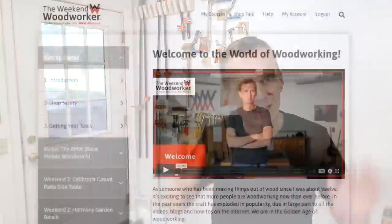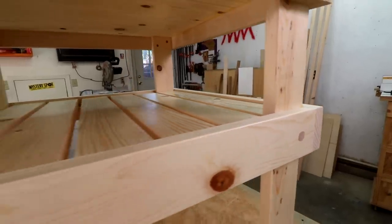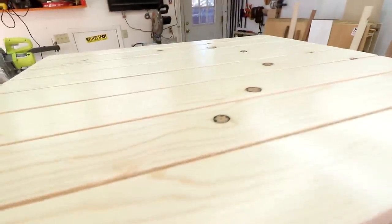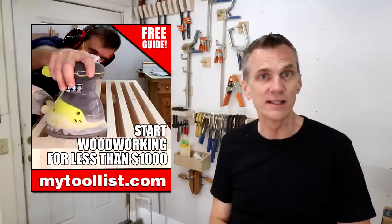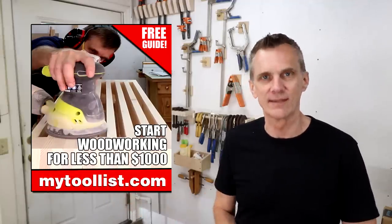Hey, just a quick reminder: if you're just starting out on your woodworking journey, feeling a bit overwhelmed and don't know where to begin, I've created a step-by-step woodworking course just for you called The Weekend Woodworker. If you've never even held a saw in your life, you'll be able to complete your first project this weekend. I want to help you get started — download my free guide to setting up shop for under a thousand dollars at mytoolist.com.